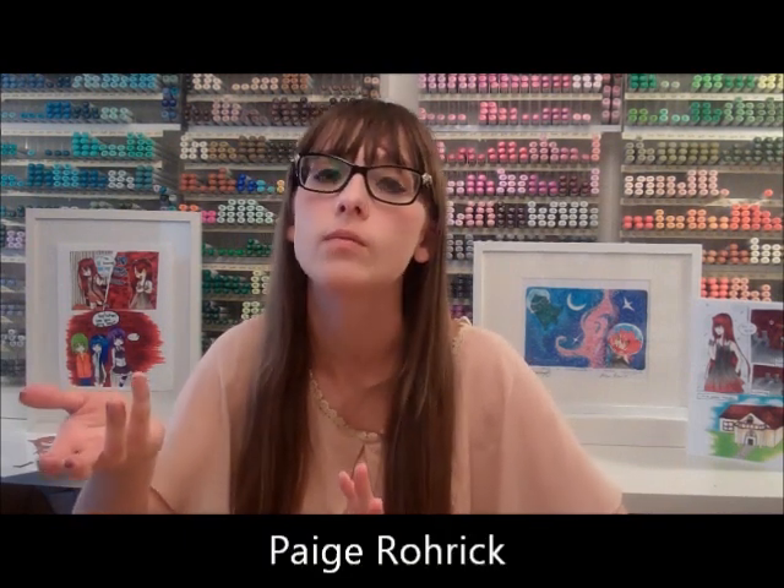Hi, my name is Paige from PaigeeWorld, and in today's video I'm going to tell you guys a little bit about the art supplies that I use and what I do when I bring my art supplies with me.